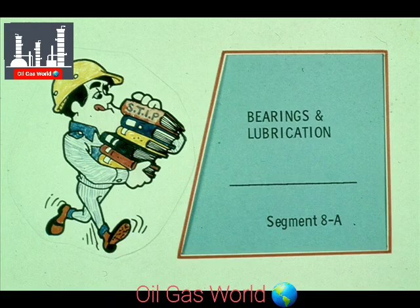This segment of our course on reciprocating compressors deals with bearings and lubrication. First, let's look at the bearings found on most of these machines.